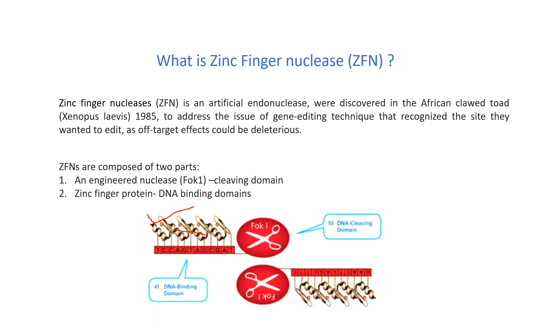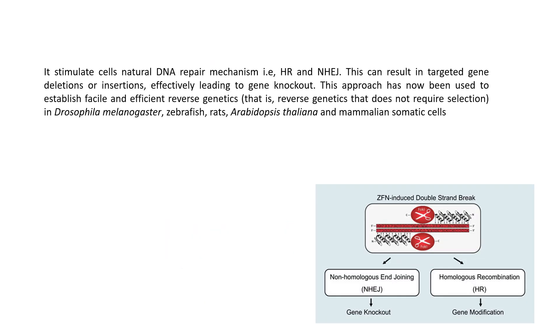FOK1 helps in the cleavage of the DNA. It stimulates the cell's natural DNA repair mechanism by two processes — HR (homologous recombination) and NHEJ (non-homologous end joining). HR can lead to gene modification while non-homologous end joining can lead to gene knockout.